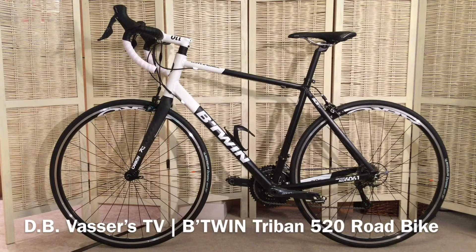I hope you enjoyed that look at my B-Twin Triban 520 road bike and found it useful. It's got to be the best value road bike available in the UK for under £500 at £499. So go and grab yourself one — I'm sure you won't be disappointed. Thanks for watching.